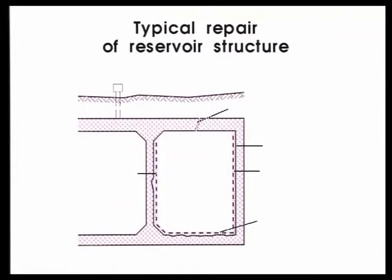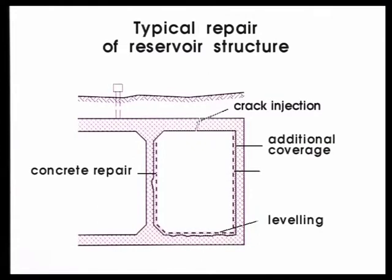The restoration measures that are frequently required are crack injection, leveling of slab, local concrete repair, additional rebar coverage, and new waterproofing coating.